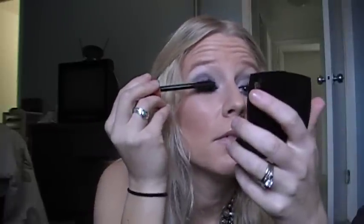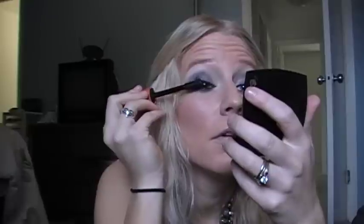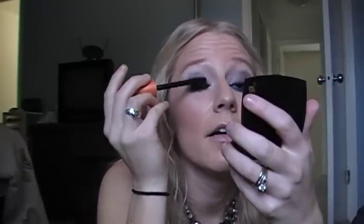The last step is to curl your lashes and use whatever mascara you want. I am using my CoverGirl Lash Blast in black, which is pretty much empty and I'm very sad about it — I need to go get some more. You want a lot of mascara. We're going to do top and bottom lashes.